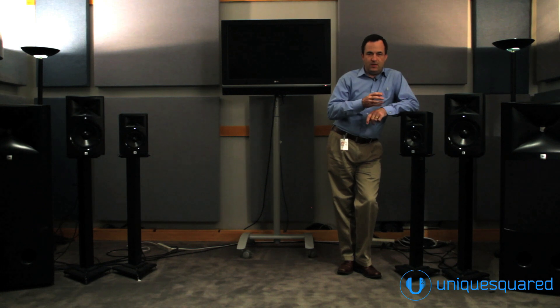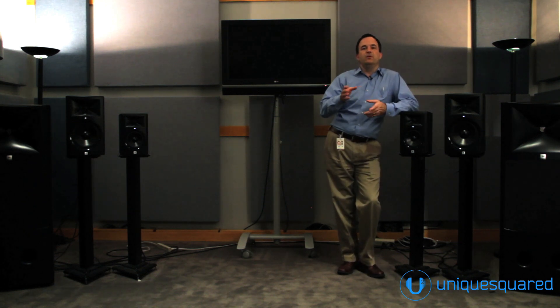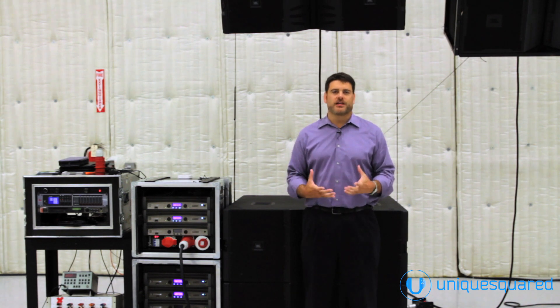If you take a speaker with bad directivity index, you cannot predict how that loudspeaker is going to act in different rooms. And as a result of that, it's hard to get continuity between two different environments. When you get the directivity index of the loudspeaker correct, then it's going to matter much less what environment and what room it's in. One of the great things about the 3 Series compared to a similar product is it's a JBL product start to finish — we're not out shopping for off-the-shelf parts; our engineers are designing them.